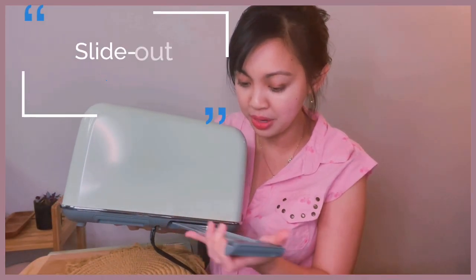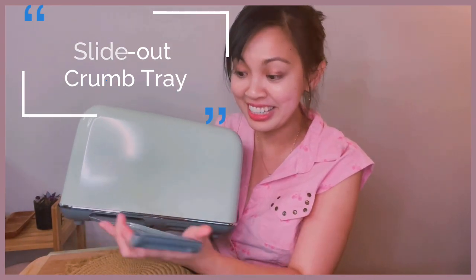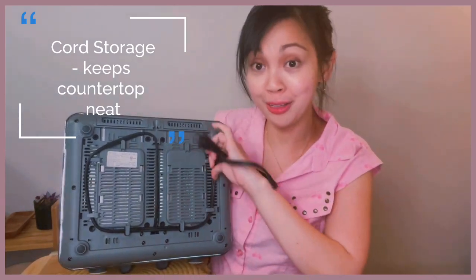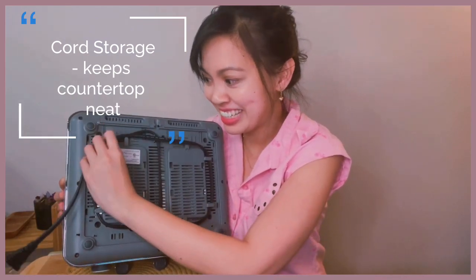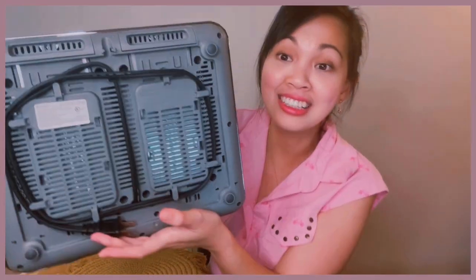Here's another cool thing — the slide-out crumb tray. You just have to pull it out and clean it. Everything collected — all the crumbs at the bottom of the toaster — you can just pull it out to clean it, which is one thing I really like about this toaster. About the cord, it has cord storage, so you can easily hide the cord if you're not using it. It makes your kitchen counter clean and organized. Isn't it nice?